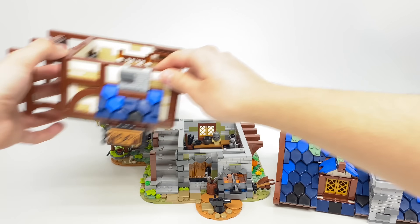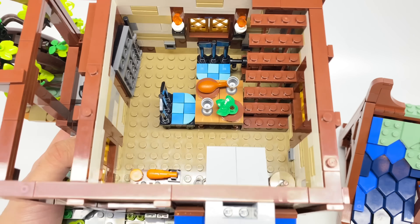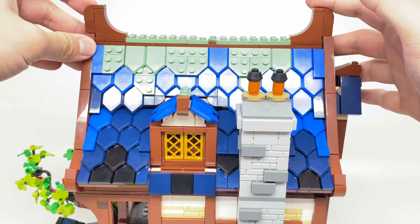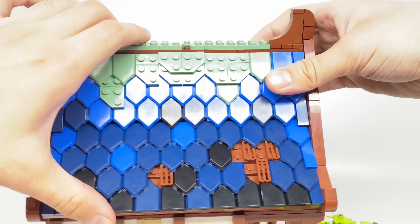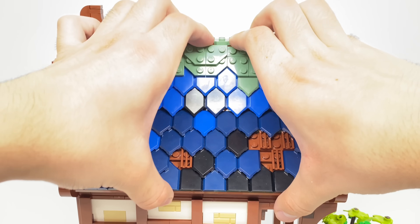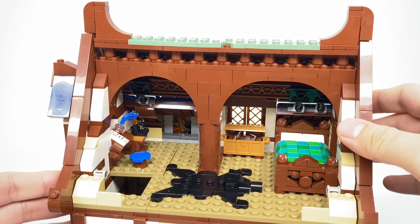With a modular design, it splits into three sections — very easy to remove and put back on. That first section has a workshop, which is kind of the basement. At the ground floor we have the kitchen as well as a little dining area. For access to the top floor, you actually have to remove this roof section here, because the other side is a little bit harder with the chimney. Removing that section — it's not connected but fits very well — reveals that final floor.